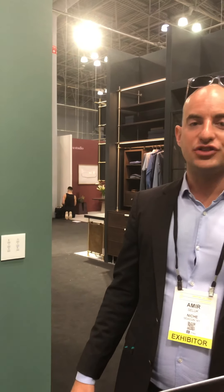Visit our website at vitrea-sh.com and come see us here at booth 556. We look forward to seeing you — bye bye!